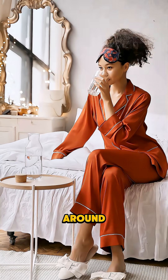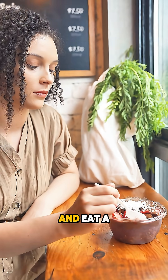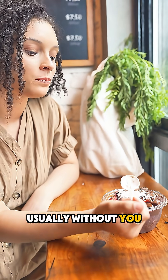During this time, you can walk around, drink clear liquids after a few hours, and eat a light meal later in the day. The capsule is disposable and passes naturally in your stool, usually without you even noticing.